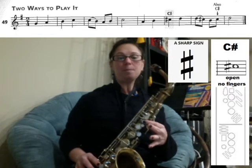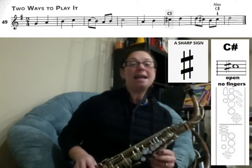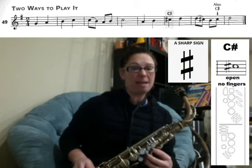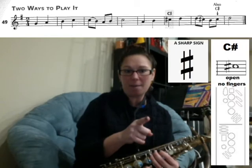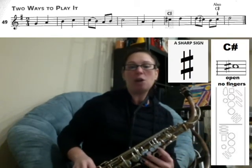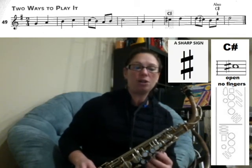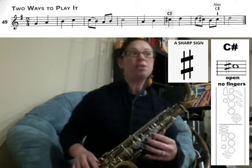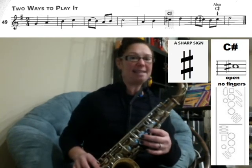The next two notes are B and then another C, but notice this C does not have a sharp sign in front of it. However, it is in the same measure as another C sharp. What that means is that it's also going to be a C sharp. They get lazy — if there's a C sharp at the beginning of a measure, they don't have to put it on the next note unless they want to change it. Because they do not alter or change that next C, it means it is still a C sharp. So you're going to play those last three notes: B, C sharp, D.